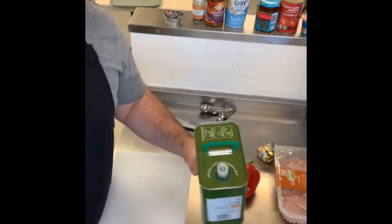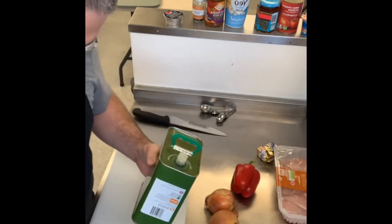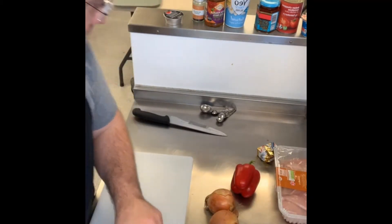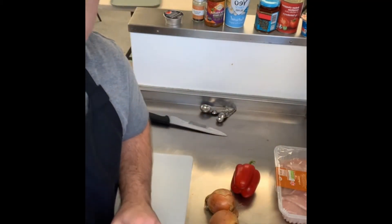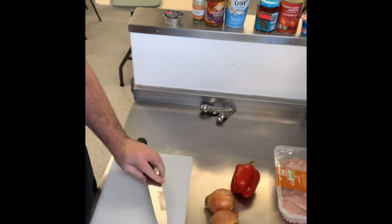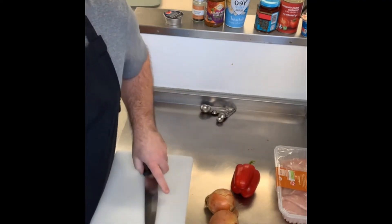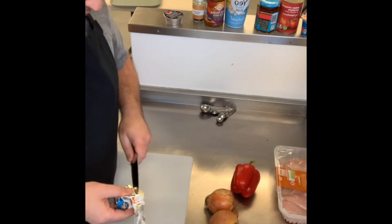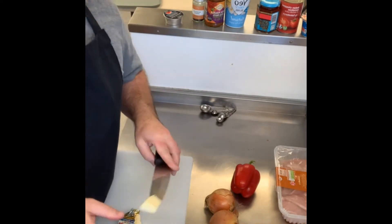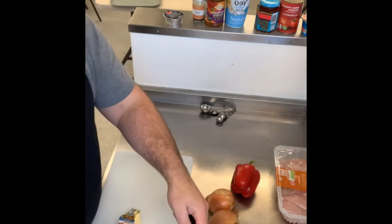You want some oil — a tablespoon, not much — literally to fry the onions in. Turn the heat on, and you want a little bit of butter as well. The butter will actually help the onions caramelise and bring out their natural flavour. About 12 grams of butter, which is literally just over a tablespoon — a really small amount — so that goes in.